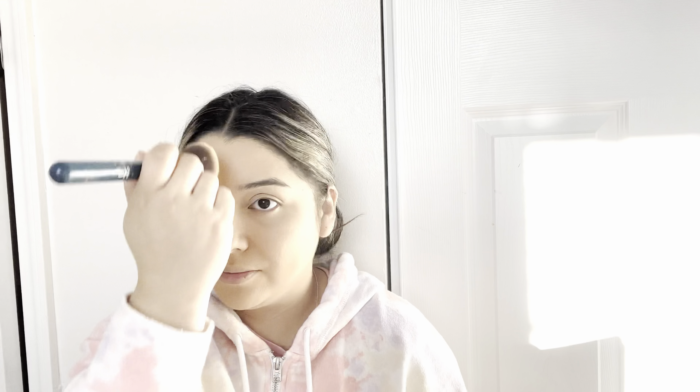Once I'm finished outlining the eyebrows, I take the other side of the pencil — it comes with a spoolie brush attached — and use it to blend out any harsh lines. Next I take the Shape Tape concealer again and a thin brush, and apply a little bit of product to the bottom of my eyebrows to help clean them up. I only do this step to the bottom of my eyebrows; I don't touch the top at all.